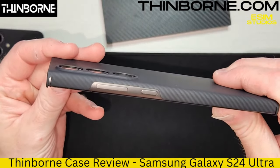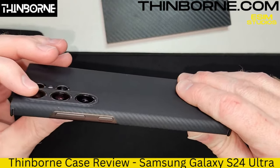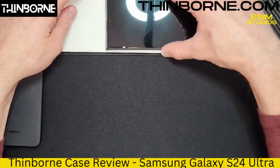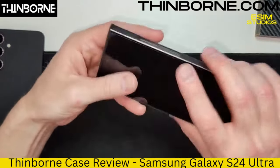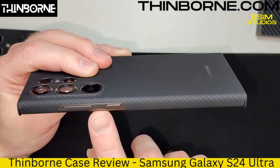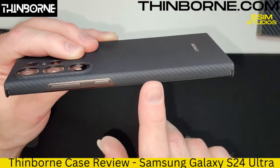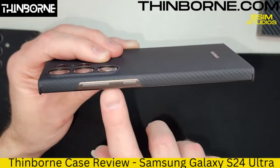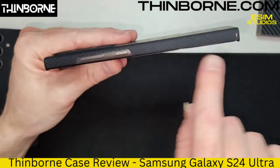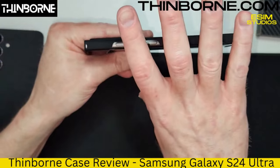Look at this camera protection — it goes up and over the camera sensors, so when laying face down on a surface, you're not going to scratch your camera sensors. Very important. See the color of this? There's a two-tone going on. Look at the color of this phone — it's kind of like a dark brushed metal, super dark gold, grayish color. They have the same color. One of the two colors of the case is the same color as the phone's mid-frame border. It's a grayish color — they get the gray in there, so everything about this thing matches.